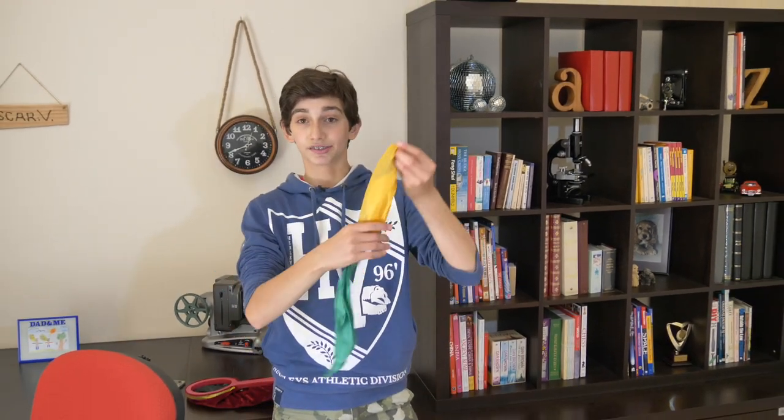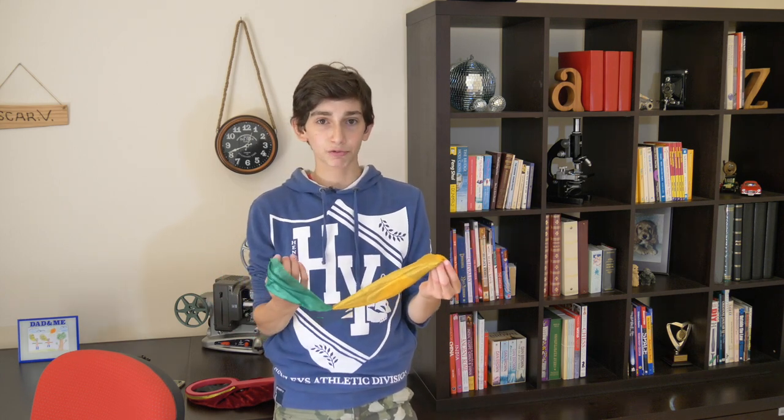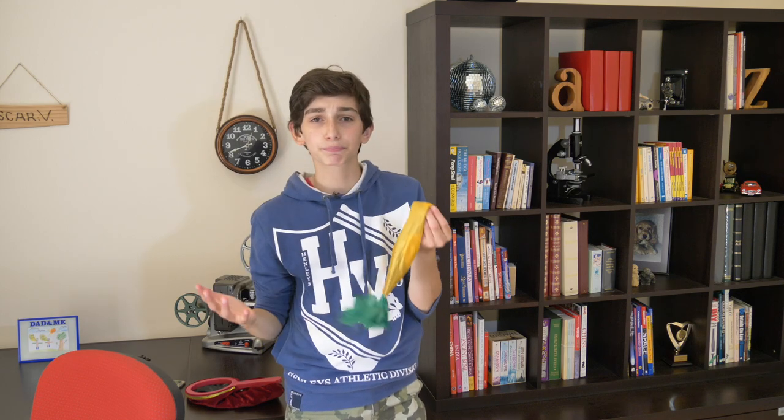Now we're going to put this aside just for a minute and move on to these silks. These silks, you can see, are yellow and green — the Australian colours. But what if you didn't really like these colours? What if you wanted to change it a bit, spice up your life?